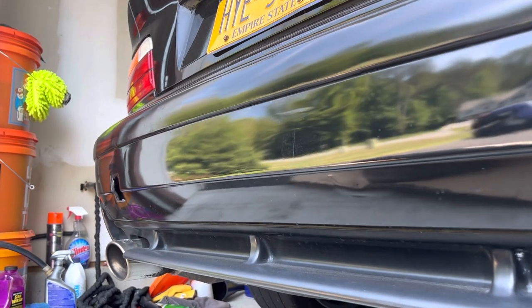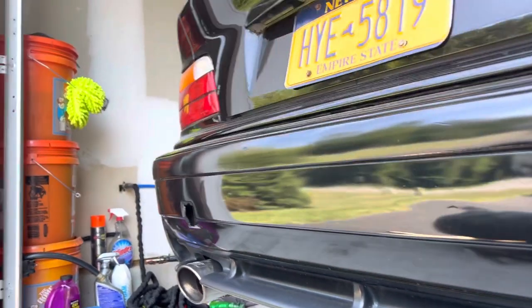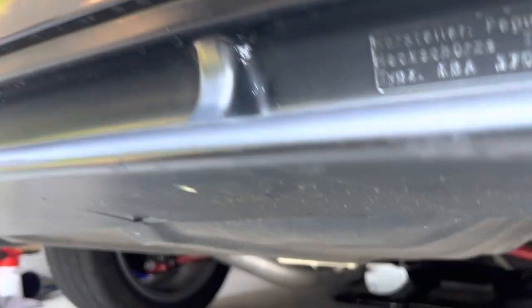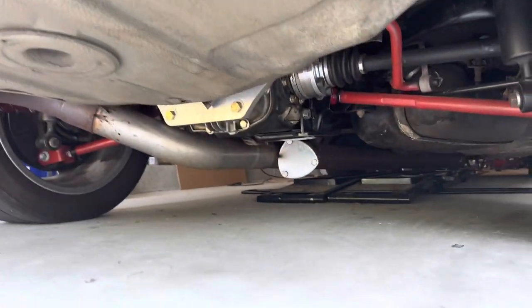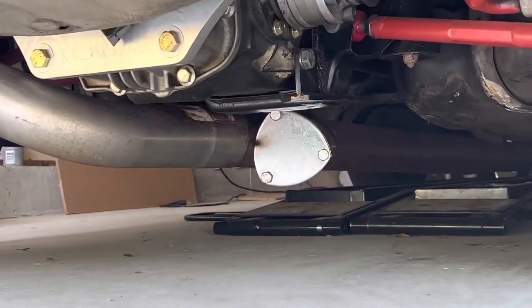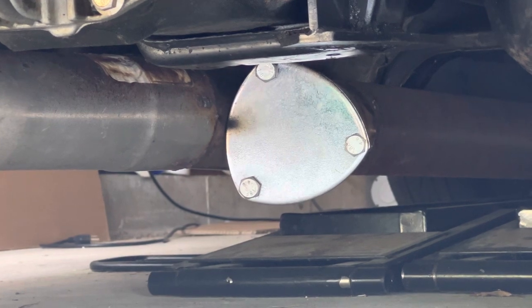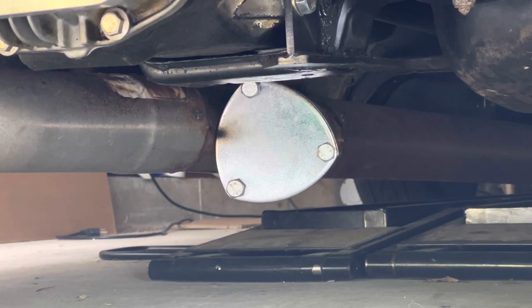When I did everything, I obviously wanted the tailpipe to be out the back. But I made myself a little fail-safe — a cutout all the way underneath the car — in case I got too much exhaust restriction with the 3-inch muffler. And I think I have that.